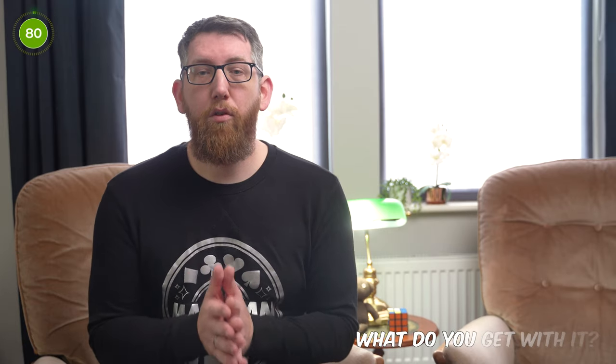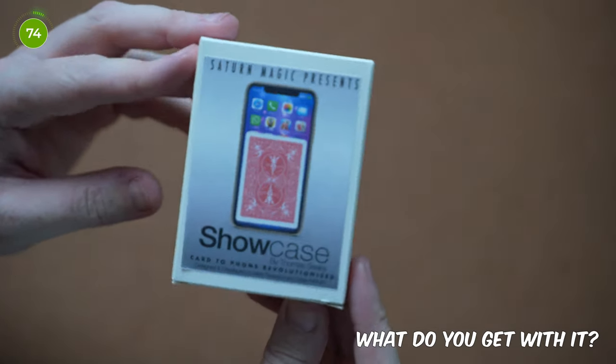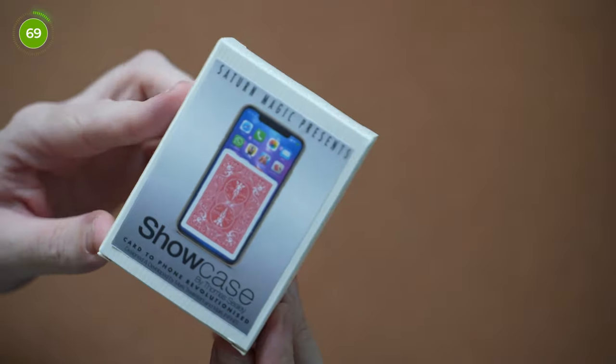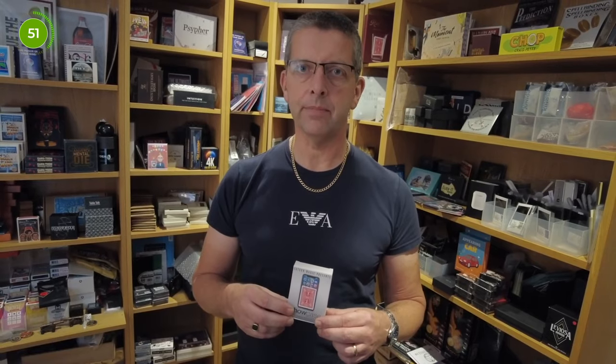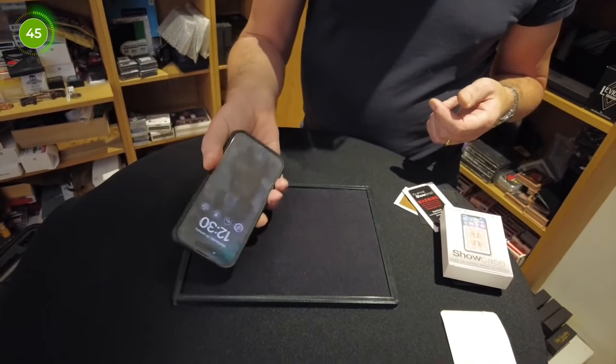So once you've bought Showcase, what do you get with it? You get the white box with a sticker on the front showing what the magic trick is, and it's got a copy of Showcase by Thomas Seeley, designed and developed by Mark Trevisone and Mark Infinity from Saturn Magic. Inside the box you get the gimmick itself, some sticky strips to attach the gimmick to your phone or phone case of your choice, along with a piece of card with a link to the tutorial and a bit of plastic. You can use the plastic to aid loading the gimmick, but I've never had to use it personally. For the tutorial, you're linked to a page on Saturn Magic and there are three YouTube videos containing the tutorial, plus videos talking about troubleshooting tips.